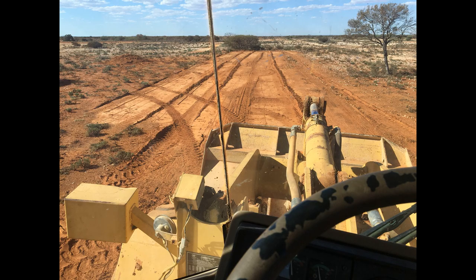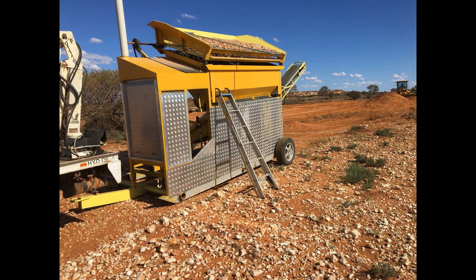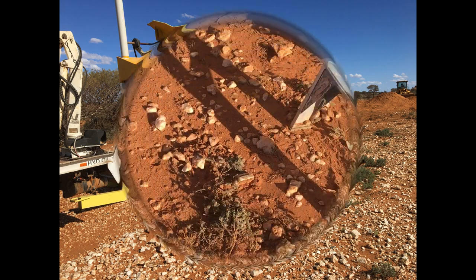This is my first go at driving the loader and we've just got out to the site, so here's the first test.